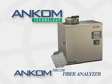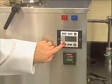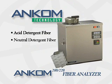Introducing the ANCOM Fiber Analyzer, offering both high efficiency and economy to your lab's fiber analysis operations. The ANCOM Fiber Analyzer provides for the precise and accurate determination of acid detergent, neutral detergent, and crude fiber in feeds and forages.